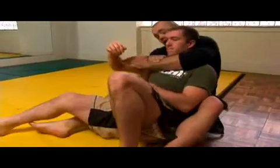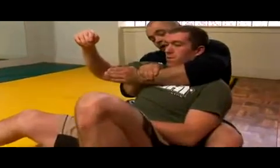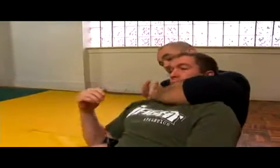Right here — this hand — this is a really quick submission because it's already underneath. Just bring it up immediately, so it's less time.